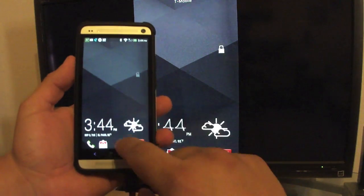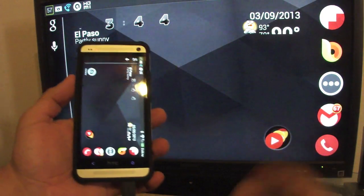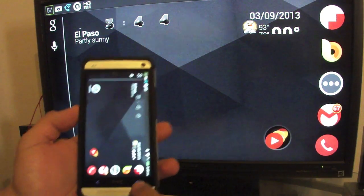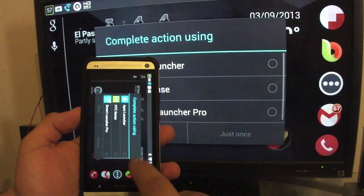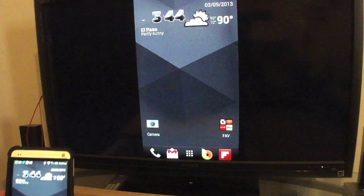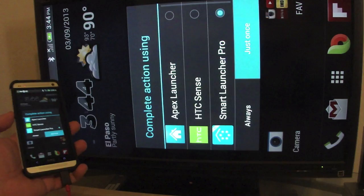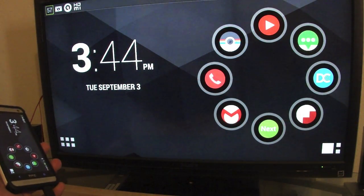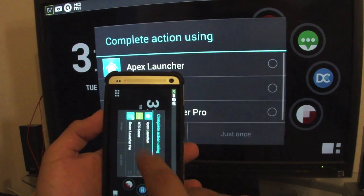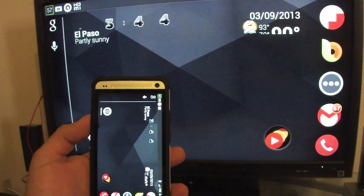Right now I'm using Apex Launcher. Like you can see, this is how it looks. It automatically goes to landscape, so it fits the TV practically completely. If I go ahead and try Sense, it will keep you like that. But you can use any launcher. If I use Smart Launcher, which is one of my favorite launchers, this is how it looks — it looks amazing on the big TV. But let's go back to Apex since it's one of the most used launchers.